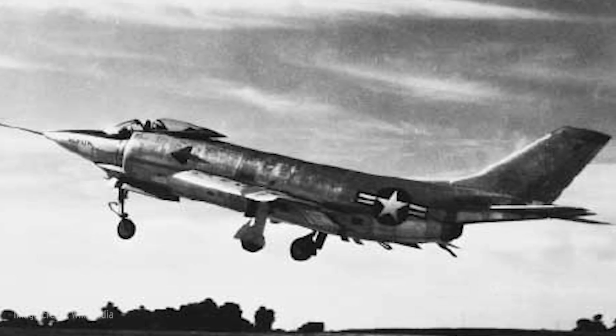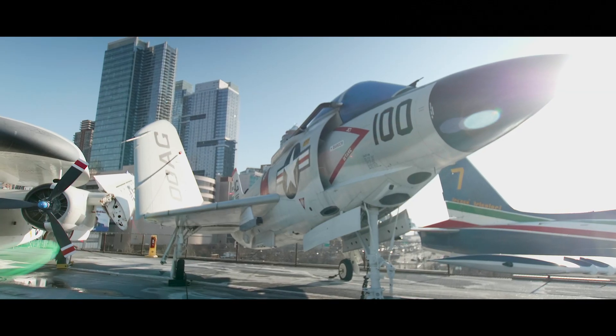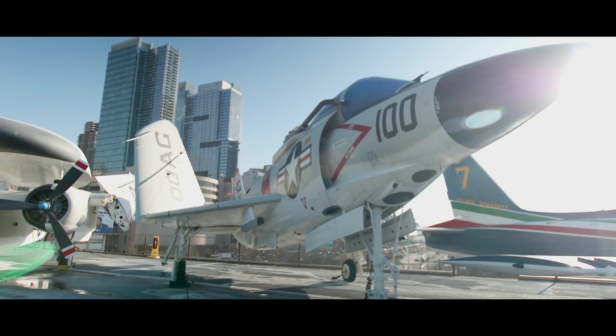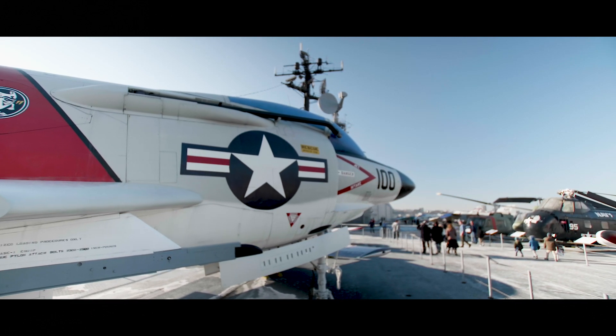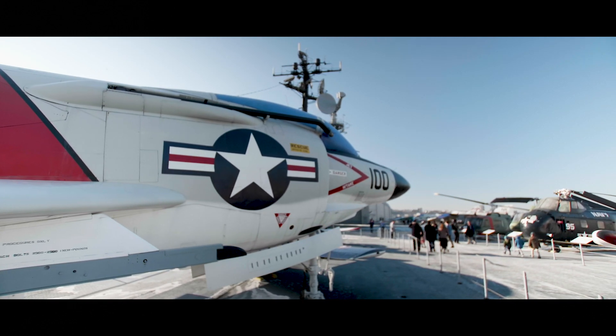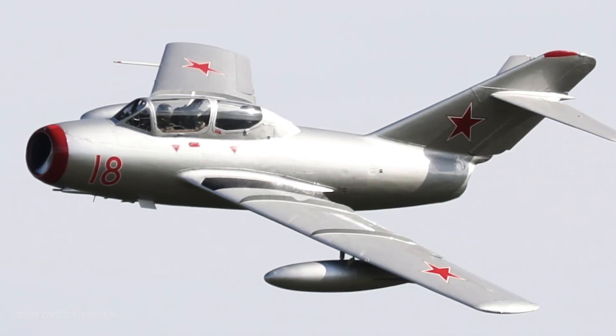It was designed and built by the McDonnell Aircraft Corporation of St. Louis, Missouri. McDonnell eventually merged with Douglas Aircraft, and the company is now a part of Boeing. The Demon was primarily intended to counter the Soviet Union's new swept-wing fighter, the MiG-15, which the Soviet Union was supplying to North Korea at the time.